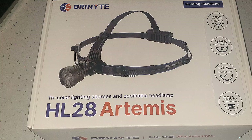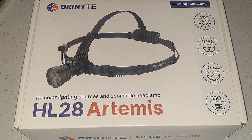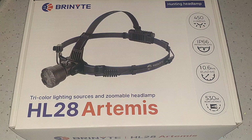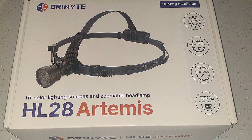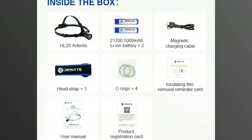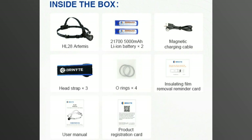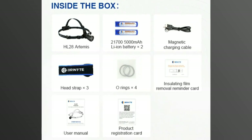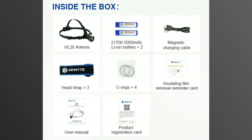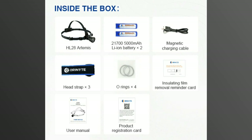Let's have a look at what comes in the box. It comes in a nice white box, very securely packaged. Inside that is an inner case — that's for out in the field to keep it waterproof and dry. You get some attachments, a couple of batteries, a magnetic charging cable, a head strap, four O-rings, insulating film, a removal reminder card, a user manual, and a product registration card. These products usually come with a decent warranty.